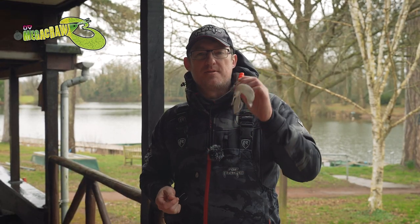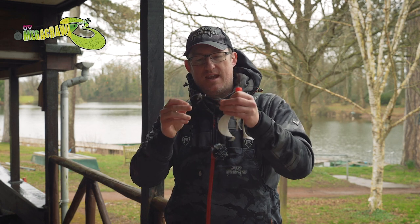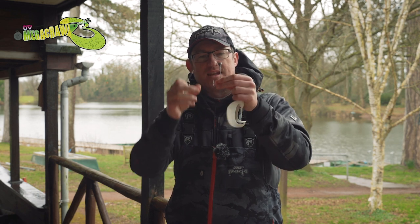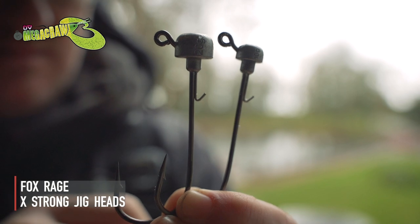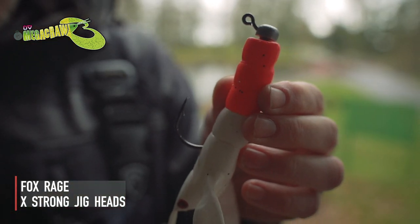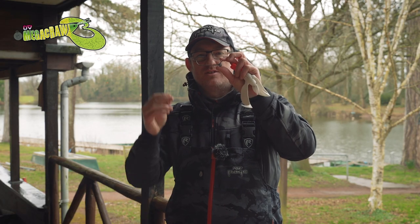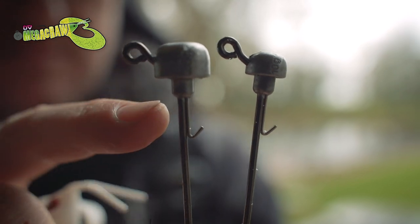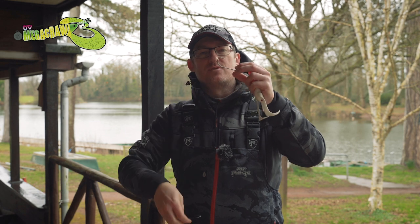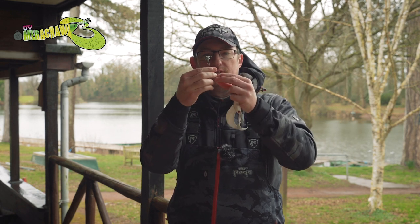The next way, and probably the most popular way to rig these versatile lures, is with a jig head. With these sizes - especially the two bigger sizes - I'd go with the Fox Rage Jig XS hooks. If you're fishing with these, you're essentially fishing for big pike or big zander, but mainly in the UK it's going to be big pike. These hooks are perfect - they've got a huge eye for your big clips off your trace, they're very strong (XS stands for extra strong), and they've also got a very specific mushroom-shaped head design.